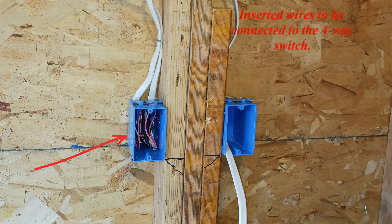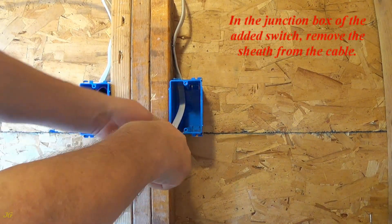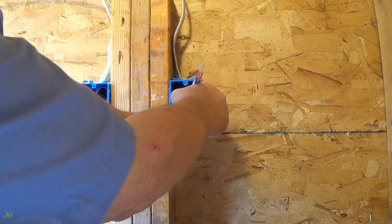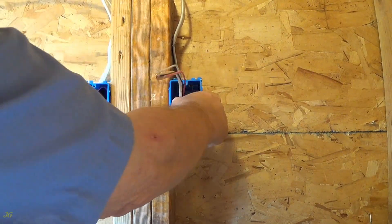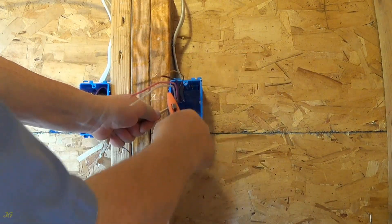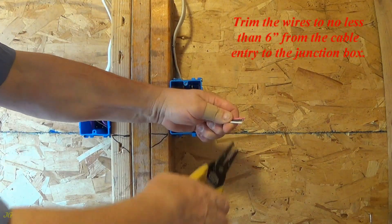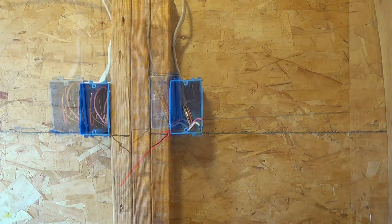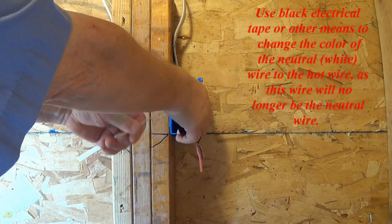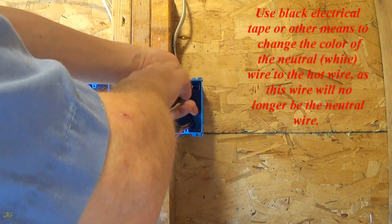Inserted wires to be connected to the four-way switch. In the junction box of the added switch, remove the sheath from the cable. Trim the wires to no less than six inches from the cable entry to the junction box. Use black electrical tape or other means to change the color of the neutral white wire to hot, as this wire will no longer be the neutral wire.